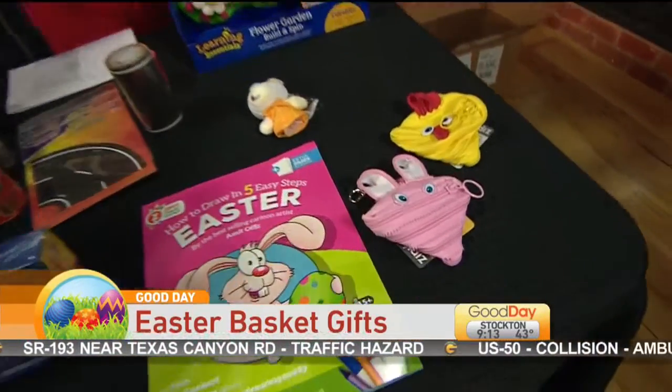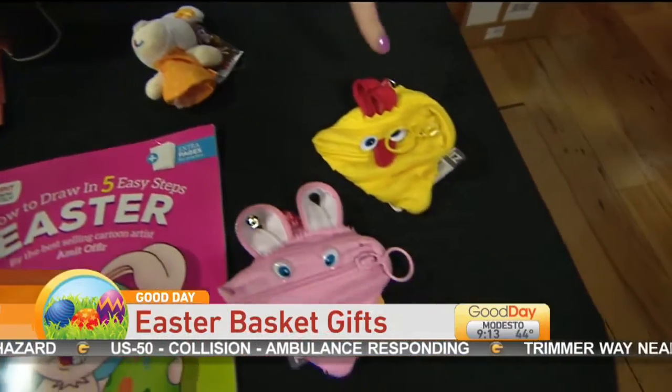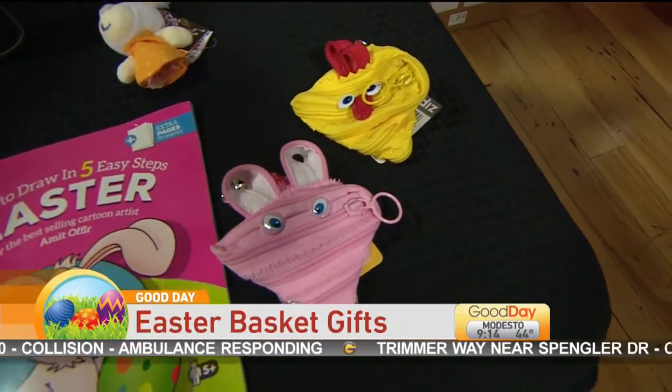We have these Zip It pouches. They come in different animals. We have the little chick and the little Easter bunny.